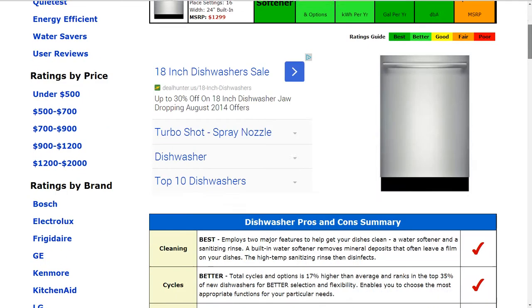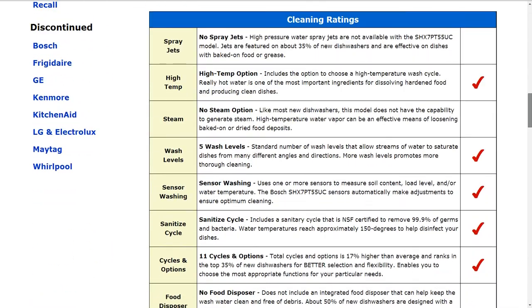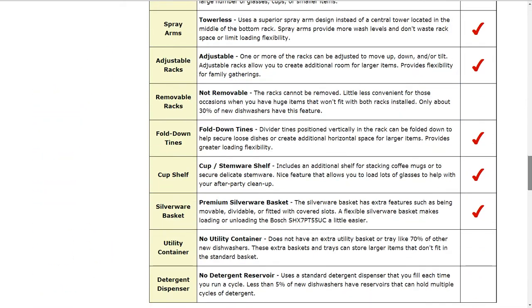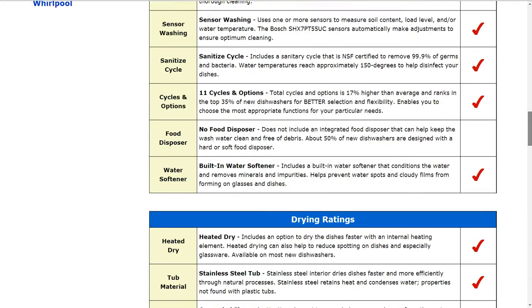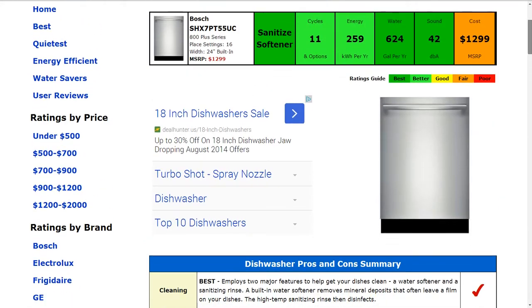The details of the machine are all down below if you'd like to see the specifics, and all the detailed information about the review — please follow the link below the video. Otherwise today we're just going to go through the summarized information for sake of time.